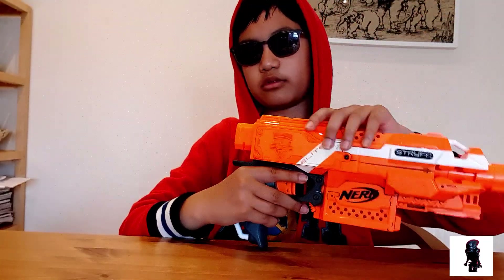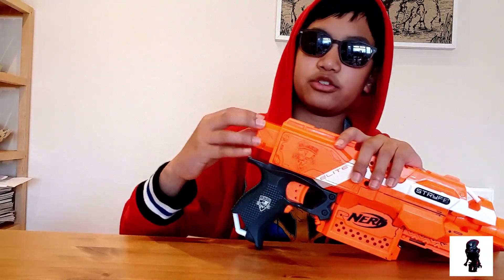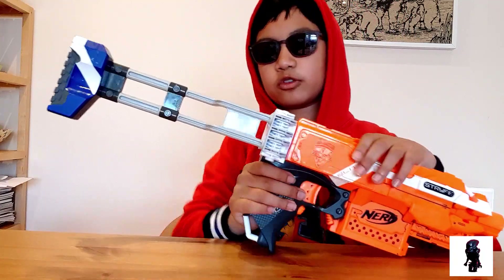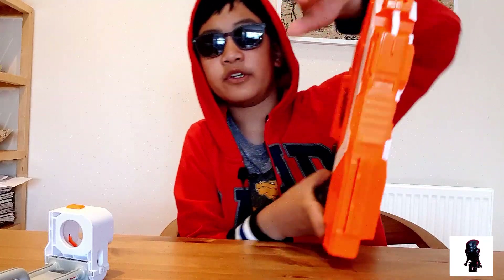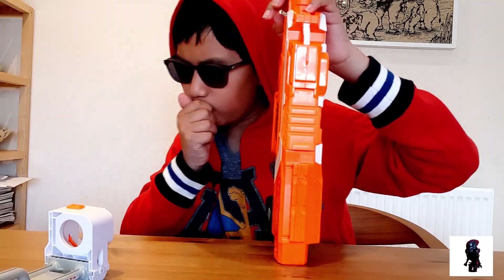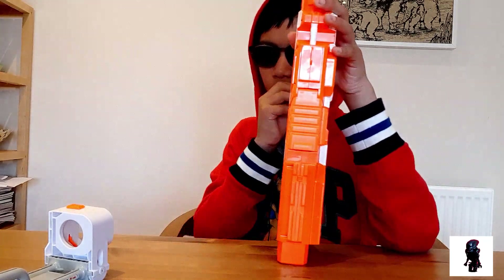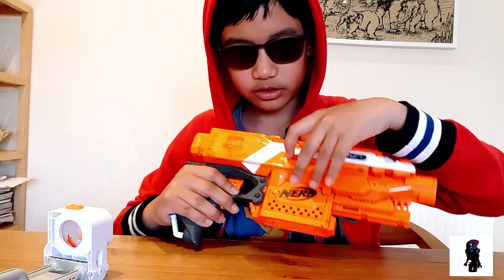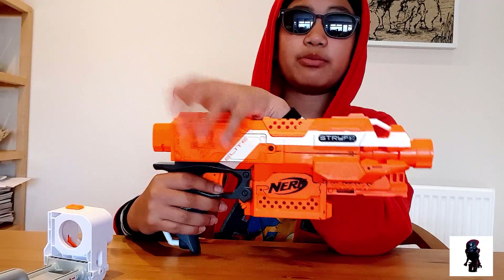Back here is a stock attachment point — it will fit most stocks, but it just won't look as great because the sides are uneven. That's because this is the battery tray. Being a flywheel, it needs batteries — it runs on four AA batteries.